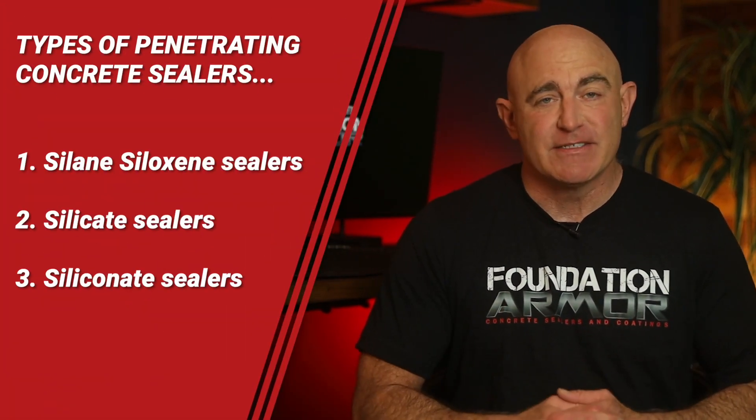There are three main types of penetrating concrete sealers: silane siloxane sealers, silicate sealers, and siliconate sealers. First up are silane siloxane sealers, also known as water repellent sealers, and they're by far the most popular type of penetrating concrete sealer.